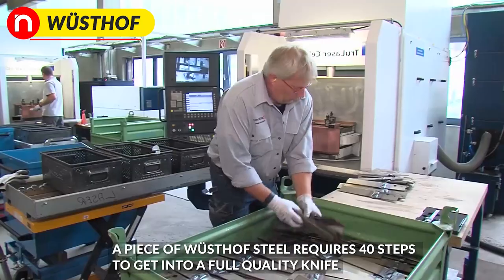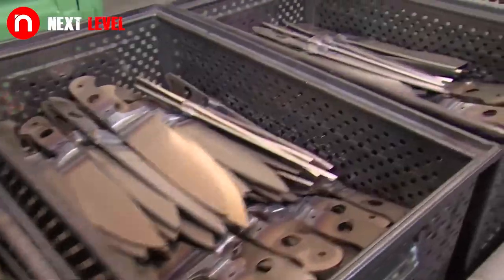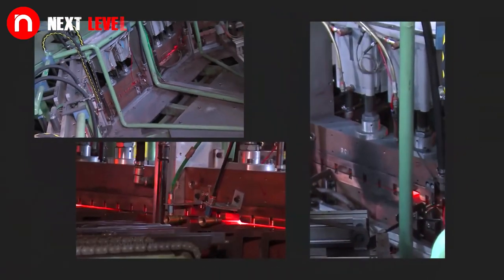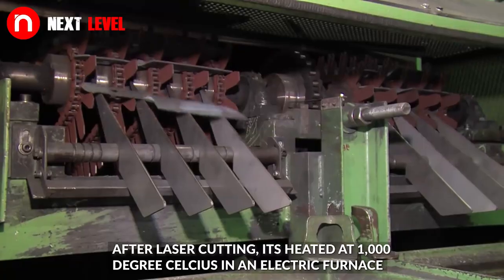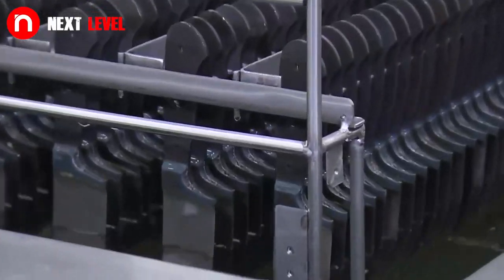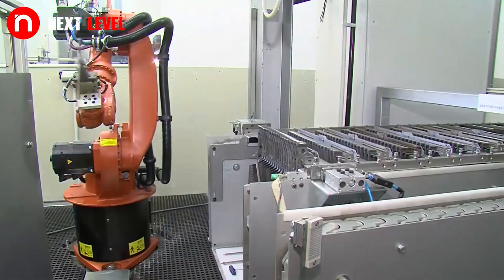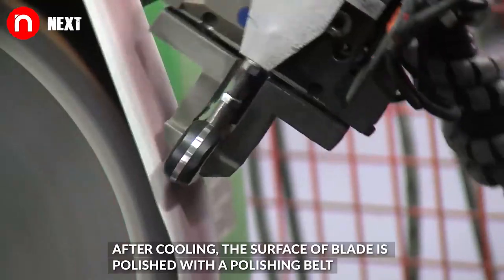A piece of steel requires 40 steps to get into a full quality knife. It is made with a special mixture of chrome, vanadium, molybdenum and stainless steel. After laser cutting, it is heated at 1000 degrees Celsius in an electric furnace. After cooling, the surface of the blade is polished with a polishing belt.